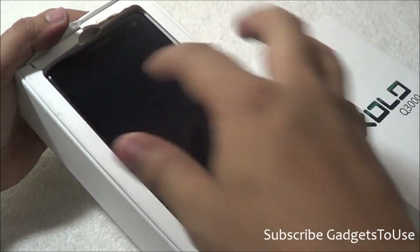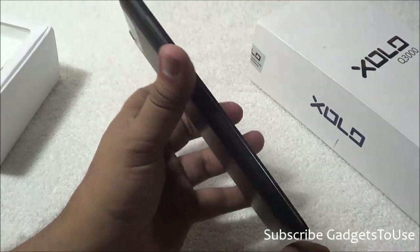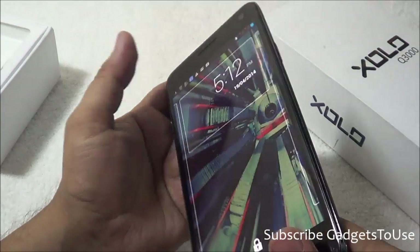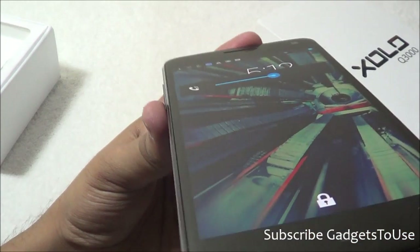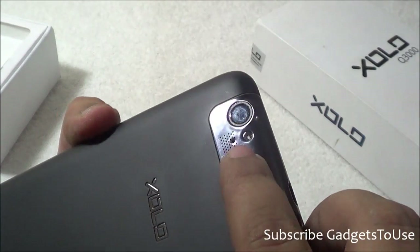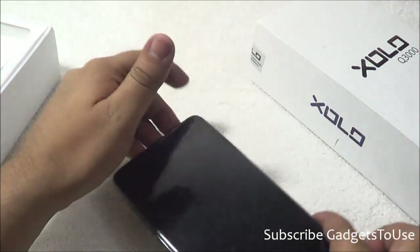Let's unbox it. The first thing in the package is the device itself — the Zolo Q3000. This is a phablet with a 5.7-inch display, pretty big to hold in one hand. It doesn't look cheap in terms of build quality. The back side has a rubberized matte-finish plastic cover which can be removed and the battery can come out. The front looks good with an IPS LCD display offering better viewing angles. The loudspeaker mesh is on the back side and may get partially muffled when placed on a table.